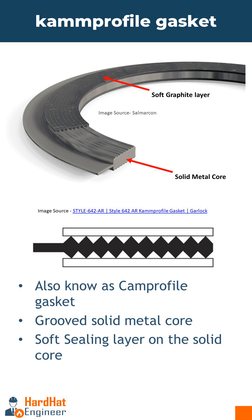A Camprofile gasket, also known as a Camprofile gasket, is a type of composite gasket that consists of a solid metal core with concentric grooves on both sides and outer layers of a soft sealing material like graphite or PTFE.